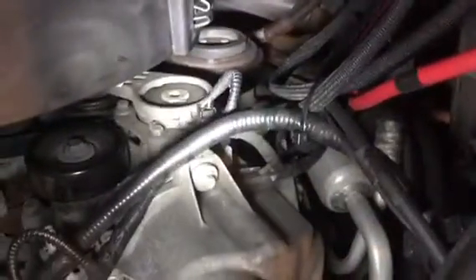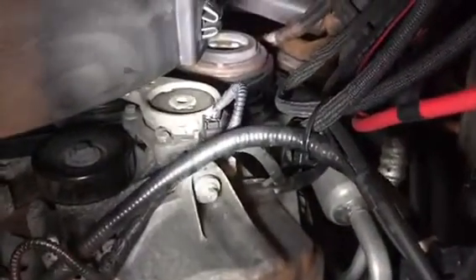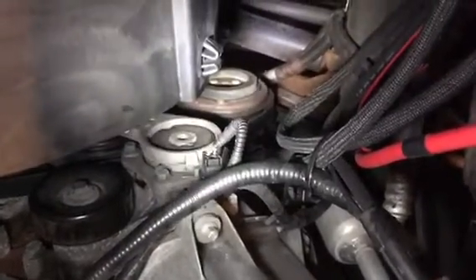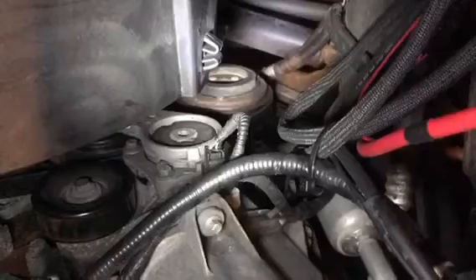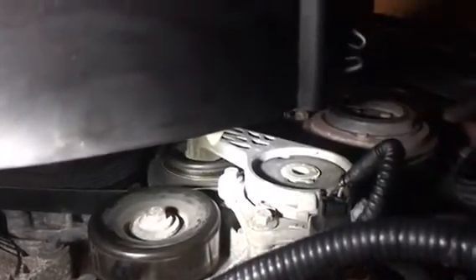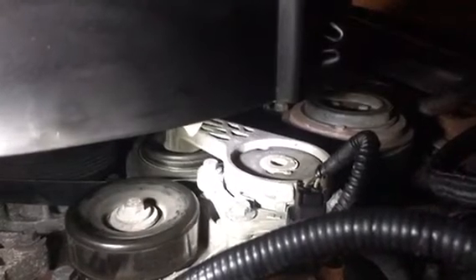I'm going to be changing a serpentine belt tensioner on a 2008 Ford F-250. We already started to take the serpentine belt off because it was squeaking and making some noise, so we took it off and as I was spinning some of the pulleys, I found that the tensioner right there was bad and that the pulley on the inside of it was making some grinding noises.